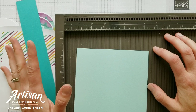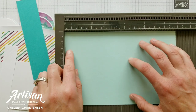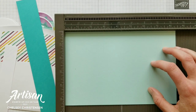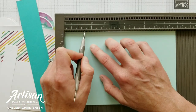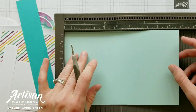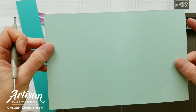The first thing we're going to do is prep all of our pieces for the card, starting with the scoring on the card base. This card base is eight and a half inches by five and a half inches and we're going to score it two times. The first score is at one and a half inches, then flip it over and score again at four and a quarter. This gives us that Z fold to our card base.